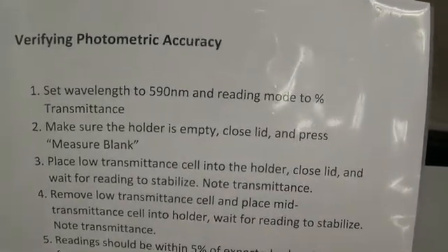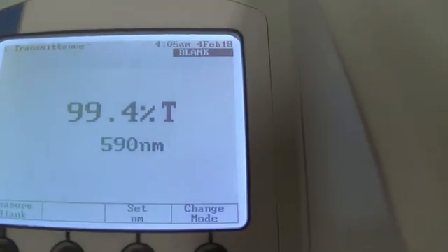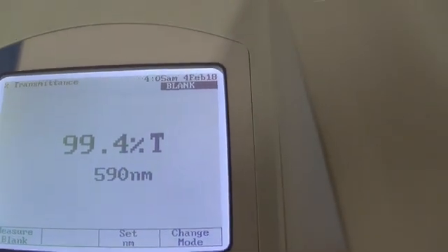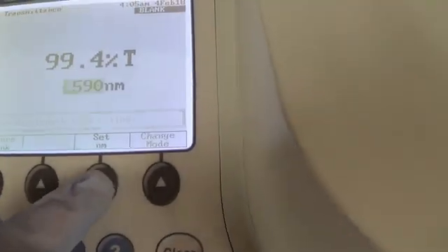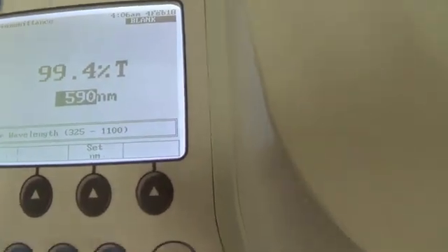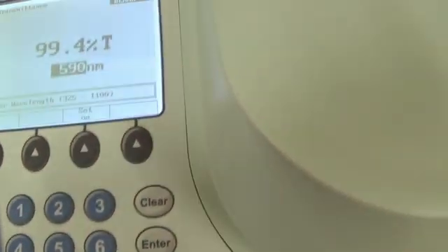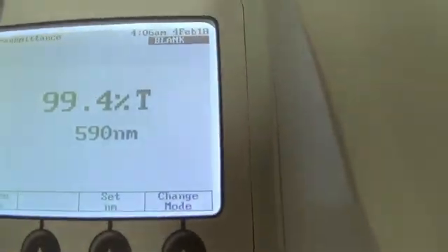So first thing we do: set the wavelength to 590 and make sure it's on percent transmittance — which it is, and it's at 590. If we need to change it, we just hit the Set NM button, then type in 590, hit enter, and there it is.